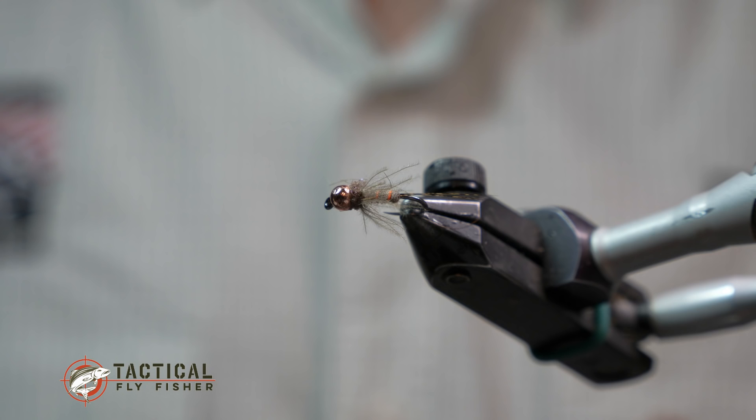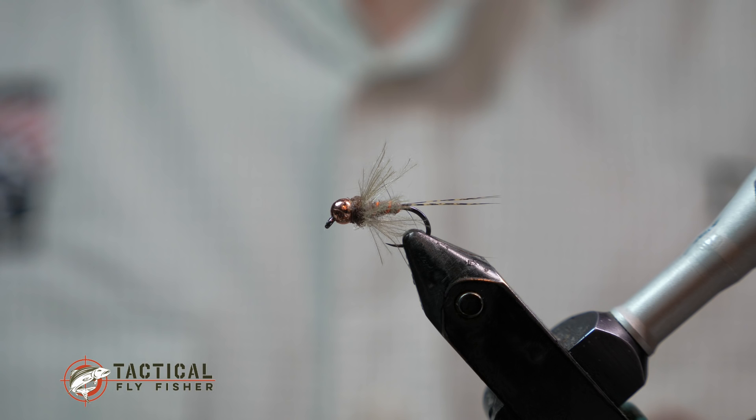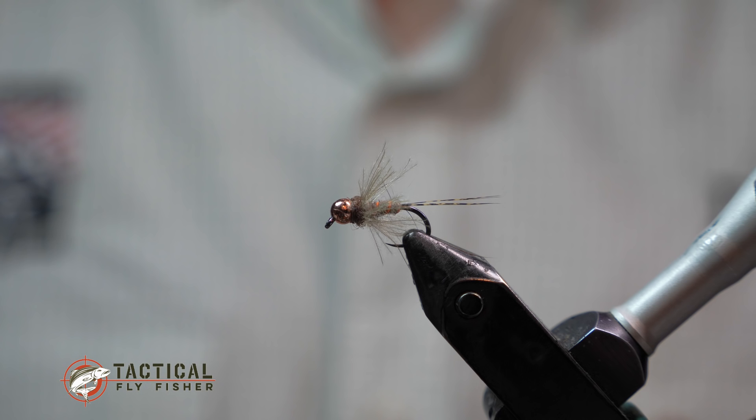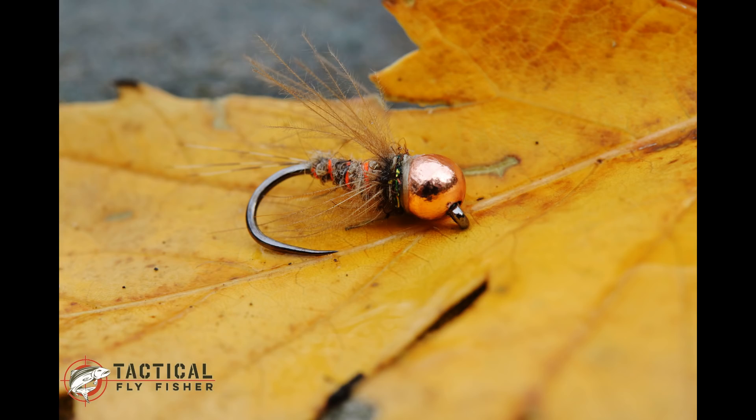That's the finished soft hackle carrot. Go give it a try — it's a great summer fly anytime you have caddis or summer mayflies around, and it works well for all of those. It's a great all-around pattern to have in your box, and great to fish on the swing with a down-and-across presentation. If you liked this tutorial please give us a like and share on Facebook, find us on Instagram at Tactical Fly Fisher, and feel free to subscribe to this YouTube channel. Thanks for watching!